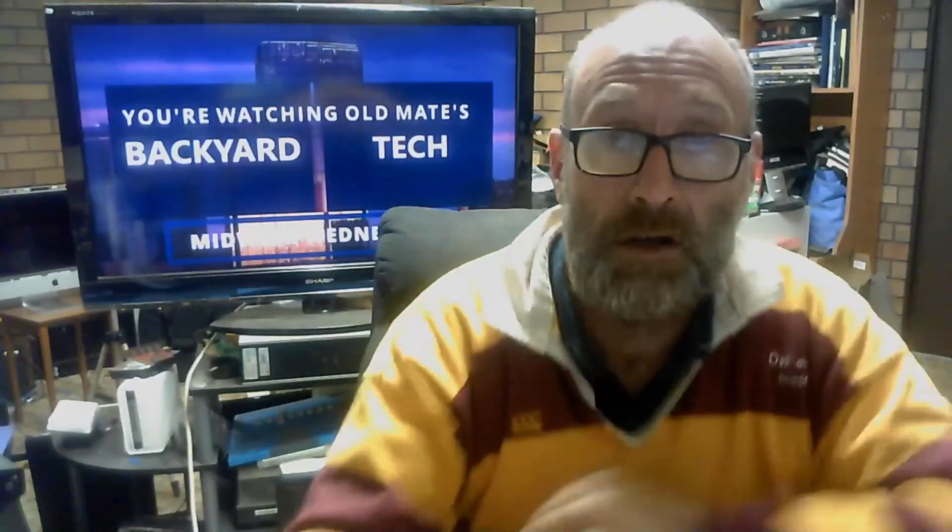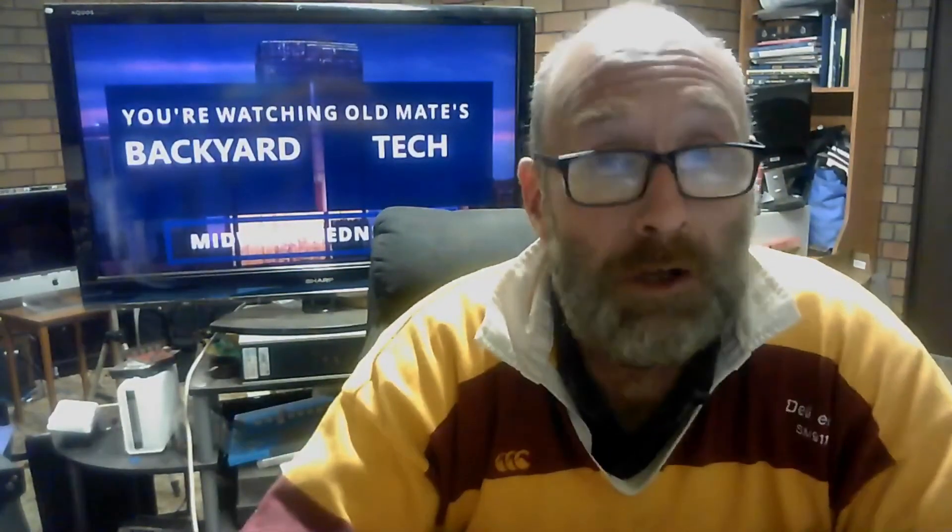Anyway, that is it for midweek Wednesday here at Old Mate's Backyard Tech. I'll catch you around the channel for Thursday's tomorrow - have a good one.